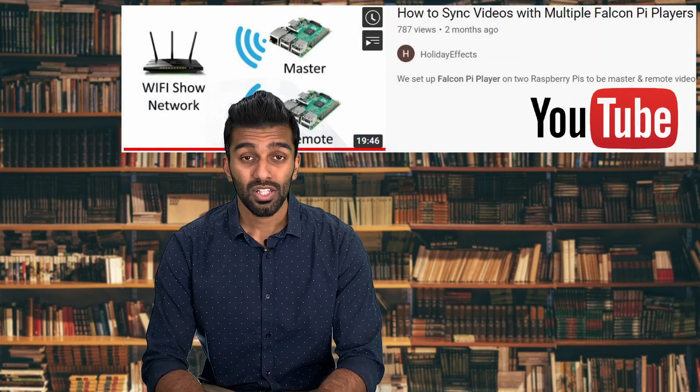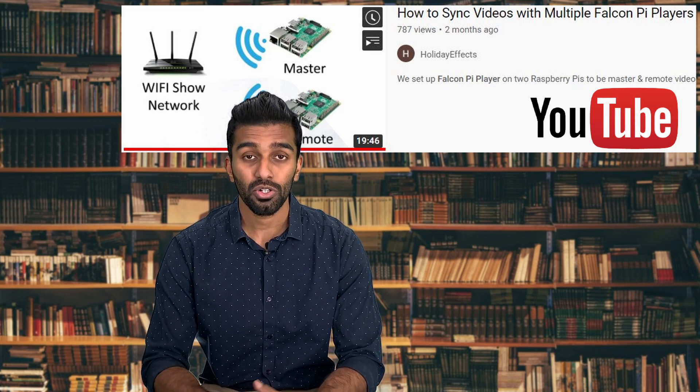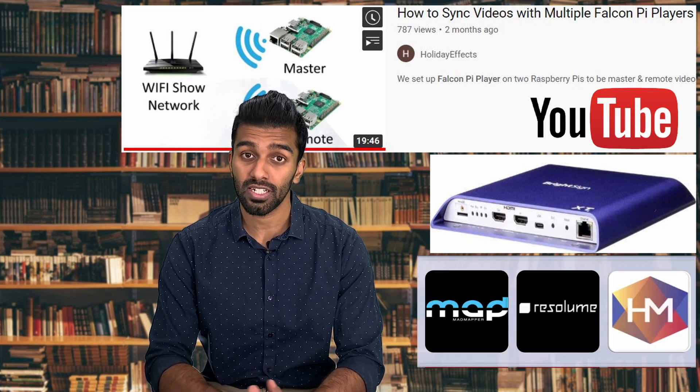The next critical part when it comes to multi-projector setup is playing your shows in sync. To play your shows in sync exactly to the frame, kindly refer to this video. This video is extremely good and it talks about how you can sync to FalconPi players. You could also use BrightSign players, and like I mentioned, you could also use professional softwares to keep multiple projectors in sync.